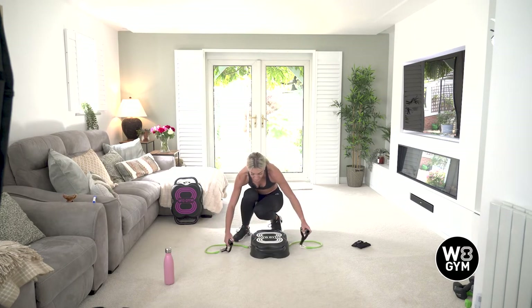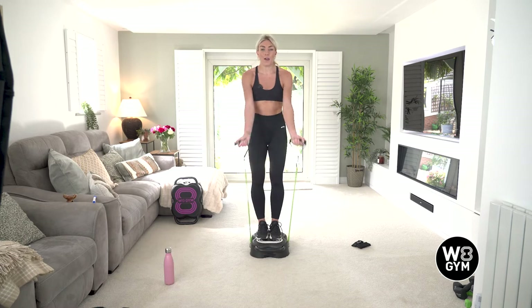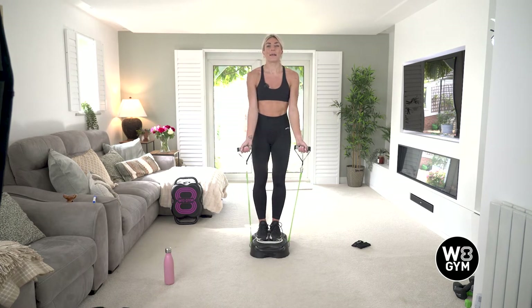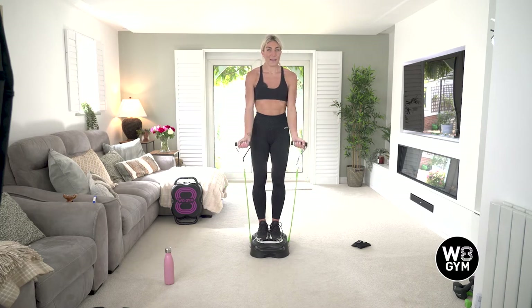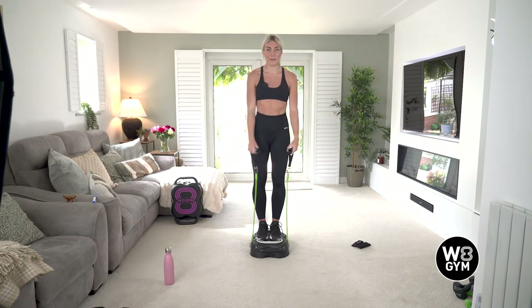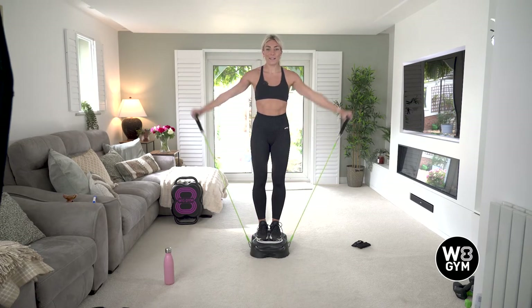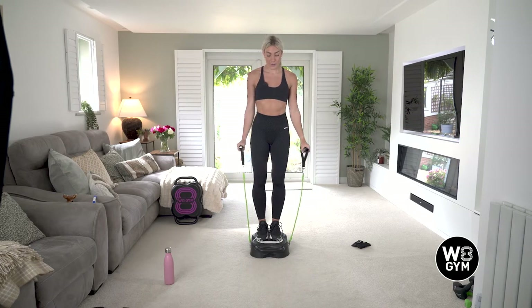All right, ready. In three, two, and one — go. Nice and controlled — you don't want to let your hands drop. You want to control it up and nice and slowly on the way down, then out to the side. 20 seconds left — come on, you're over halfway now. 10 seconds — 8, 7, 6, 5, 4, 3, 2, and 1. Well done.